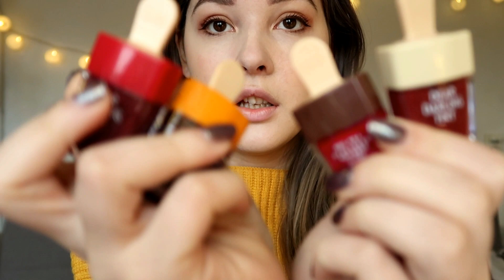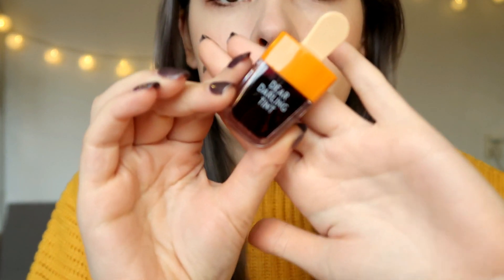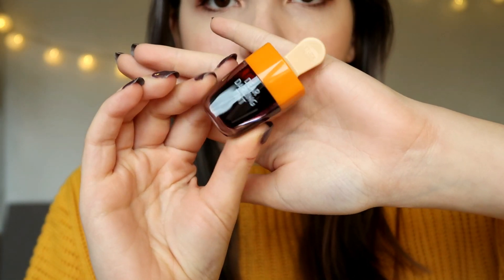I just got them out of the packaging and they look so cute! I'm going to try the first color which is OR207, the one that looks most watery. Let me swatch it on my hand first.